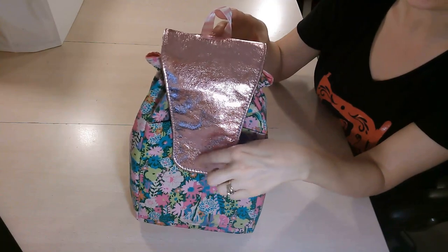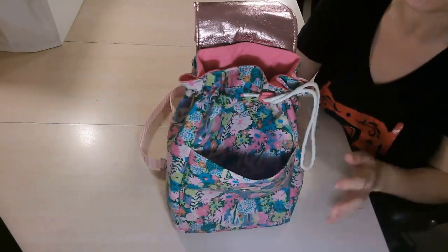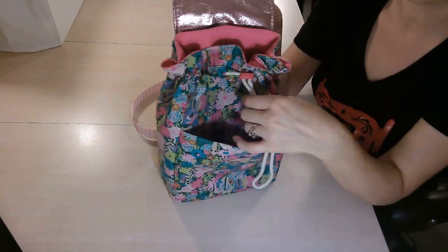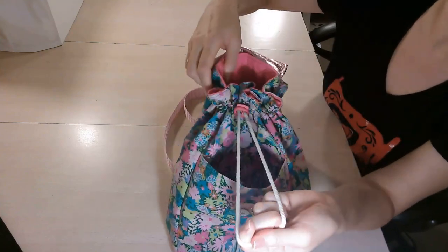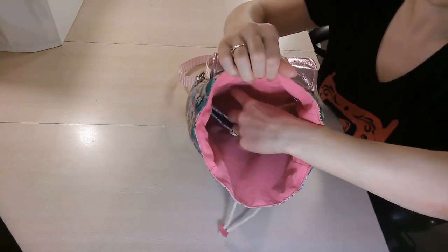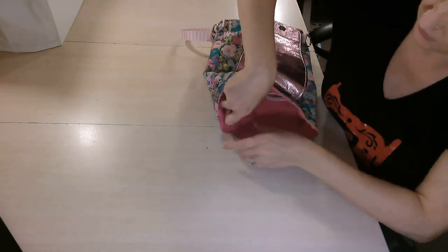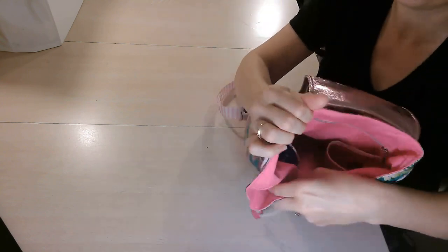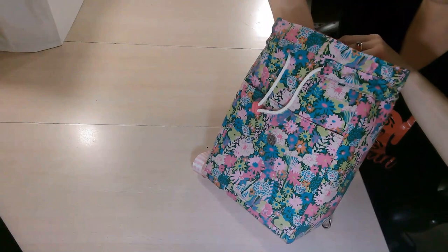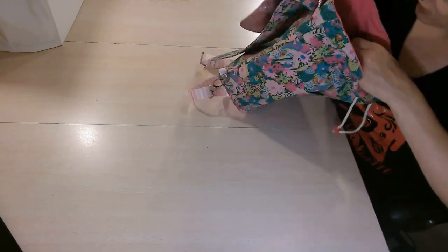The bag has a flap — I used a magnetic snap, though you can use a twist lock. When you open it up there's a slip pocket on the front for your phone or anything you feel secure enough leaving there. The bag closes with a drawstring so you can cinch it up or leave it wherever you're comfortable. Inside there's a water bottle pocket and a sunglasses pocket — my glasses fit right into that pocket.